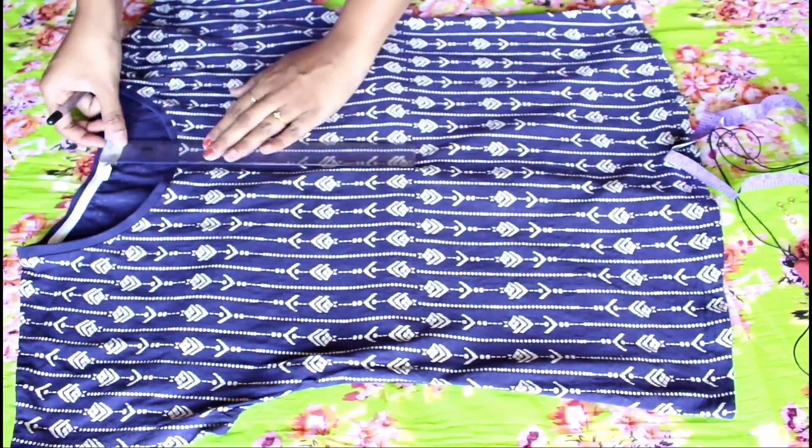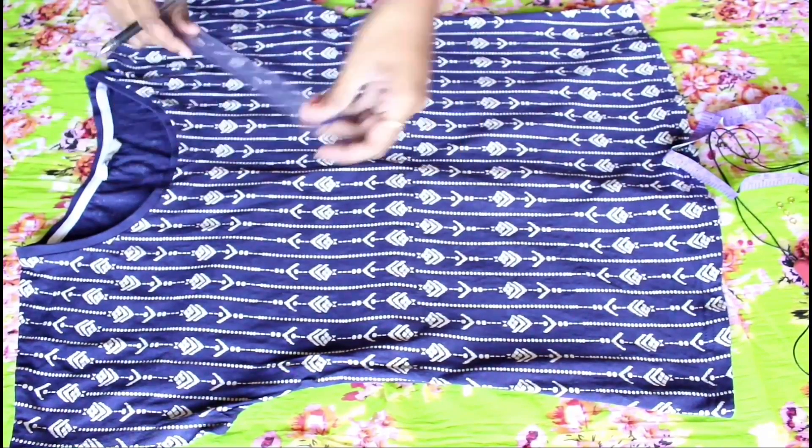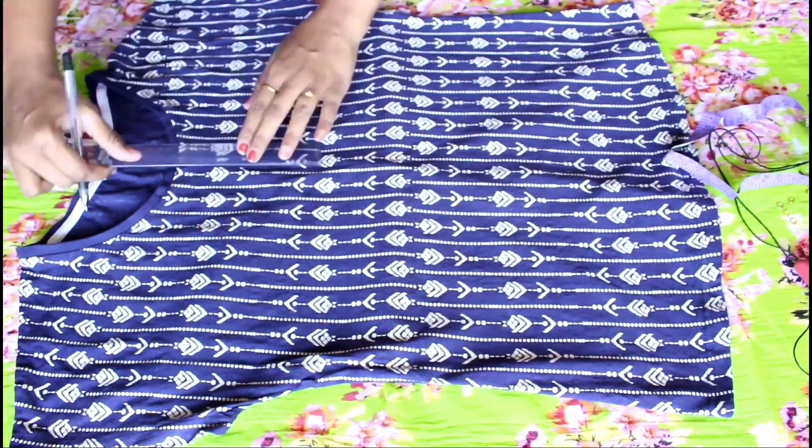First of all, I'm measuring how deep I want and then cutting in a v-shape around the collar.